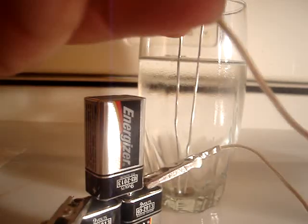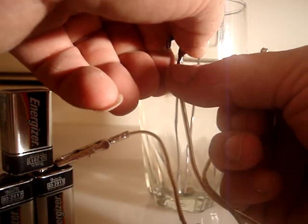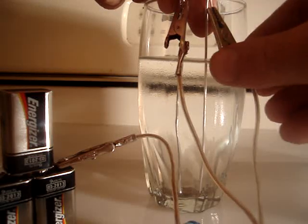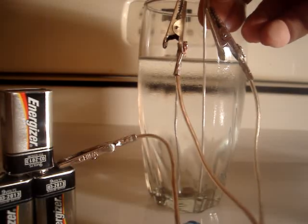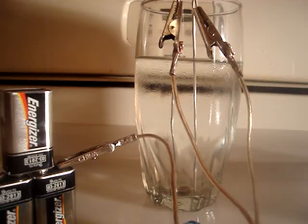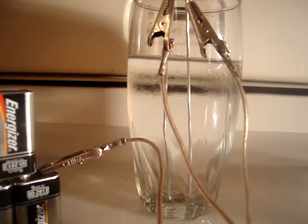Then you take the other ends of the leads. Move the batteries — you hook one, it doesn't matter which one you hook where — to this one, then hook the other one to the other one. I personally let this set and make for 10 to 15 minutes. And that's what it's doing — it's producing the colloidal silver.